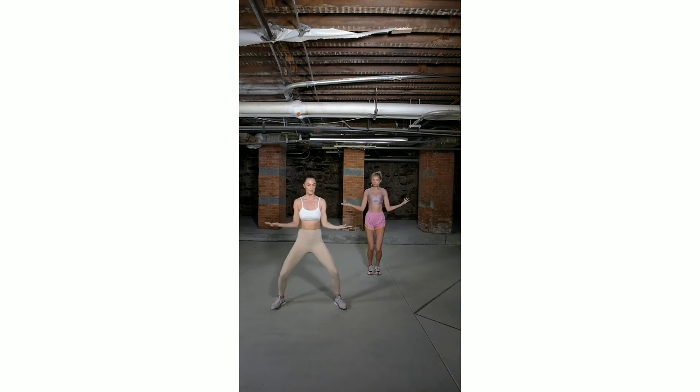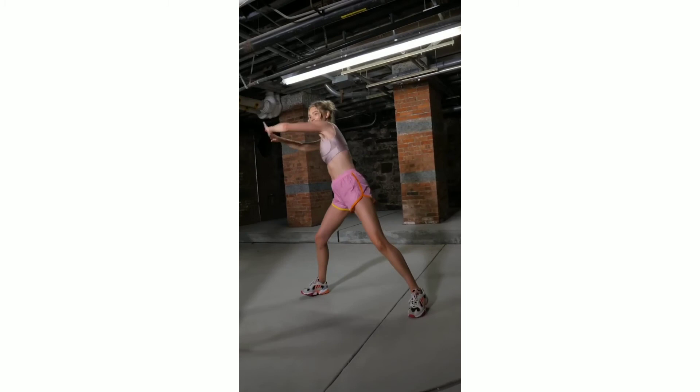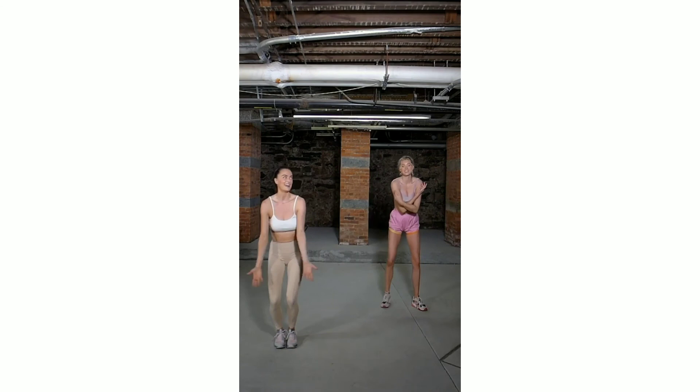Four more. We're going to push it — single, single, double, push. Double, push. Double. It's a little dancey. And one. Take a big reach up. Woo!